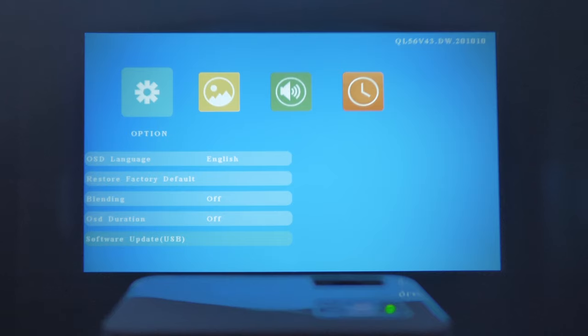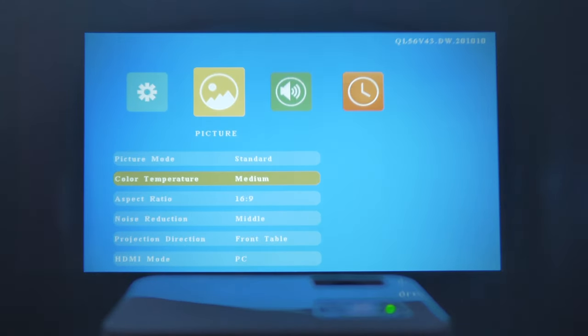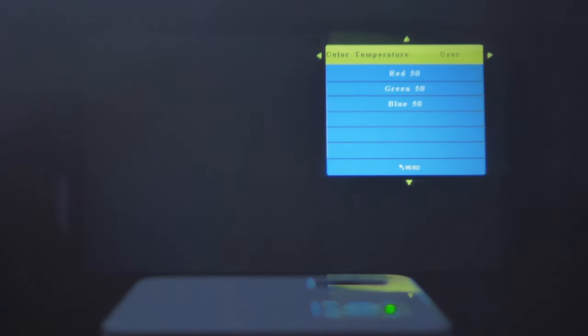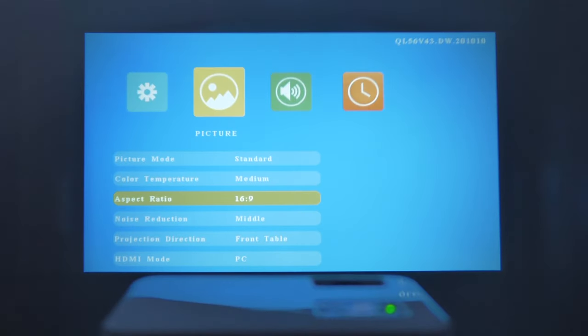Under Pictures, there are picture modes: Soft, User, Vivid, and Standard. You can also set the color temperature to Medium, Warm, User, or Cool. The aspect ratio can be set to 4:3, Auto, or 16:9 — I'll go with 16:9.